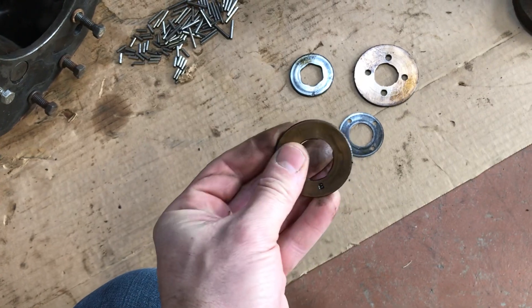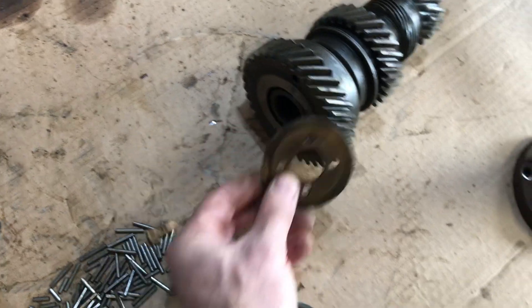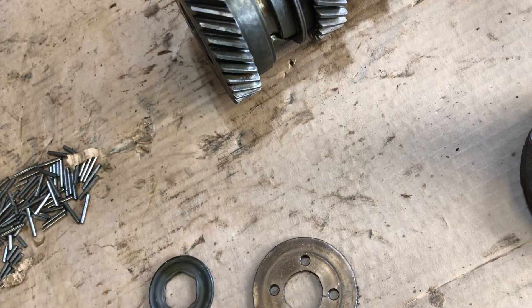The thrust washers aren't worn bad — they're actually in decent shape. This one goes on this end of the counter shaft, sits at the front of the transmission; this one goes at the back. They're in decent shape.